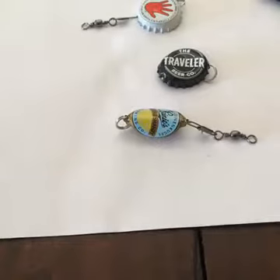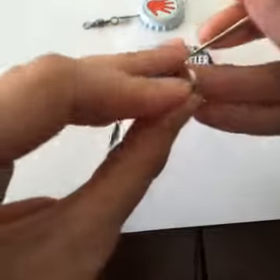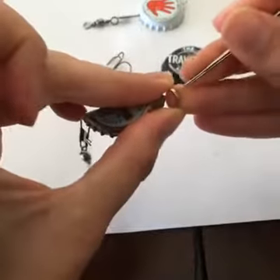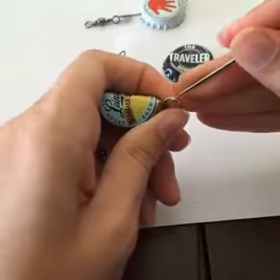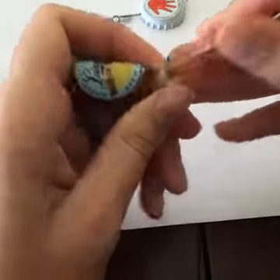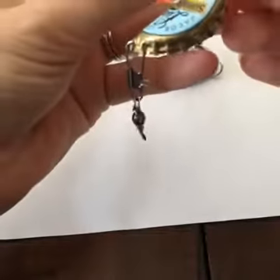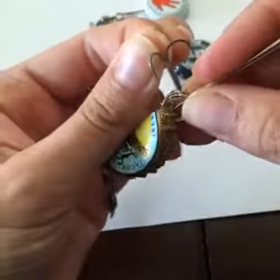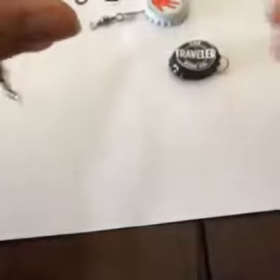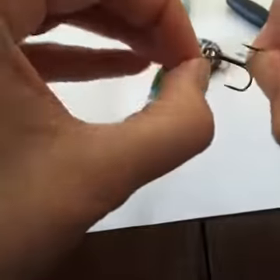Then our last thing is to add a hook. This is probably the hardest part because you don't want to poke yourself. I'm going to use my bead rammer again to open up the split ring, get the hook in there, and then take the bead rammer out and twist it on.